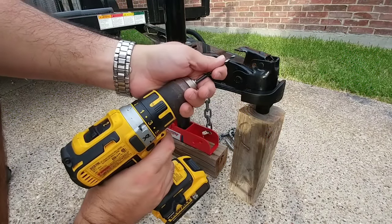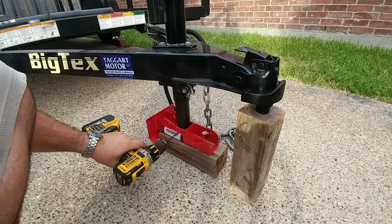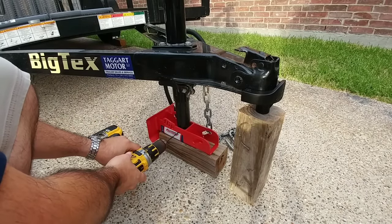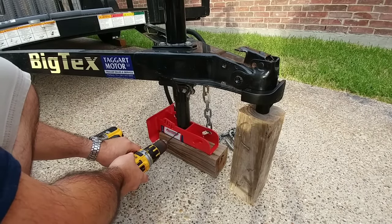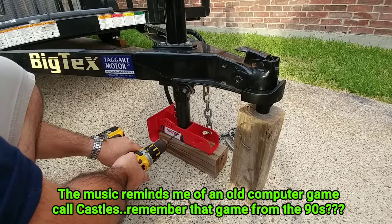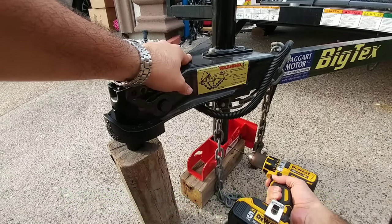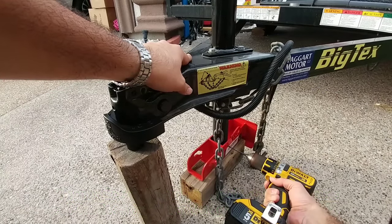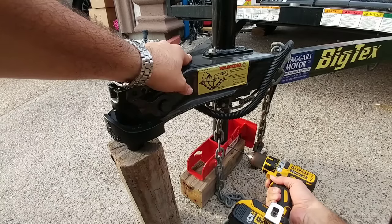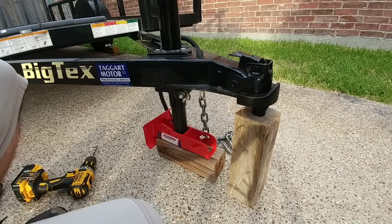Then you're going to take a 3/16-inch drill bit and drill your pilot hole right here, and then one on your other side. After that, you're going to lift the jack leg back off.